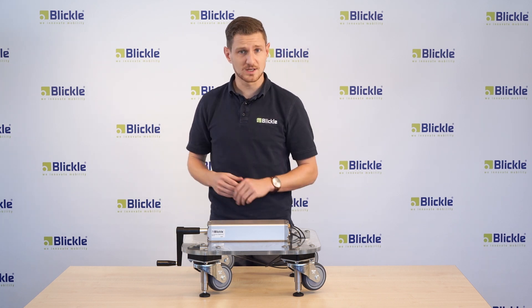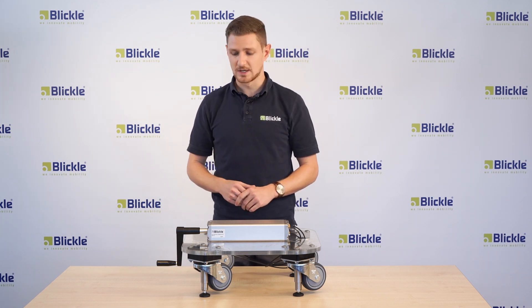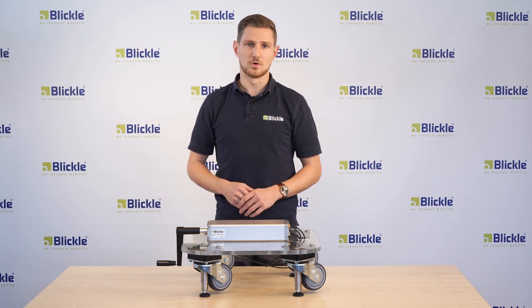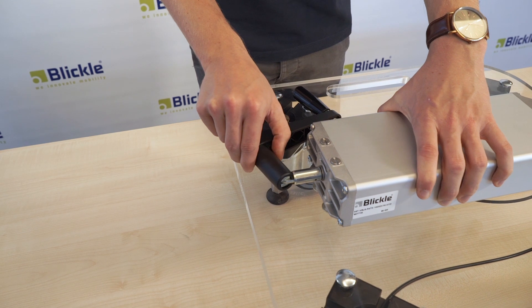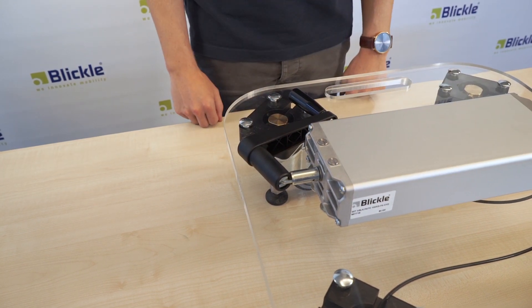If the hand crank is not used anymore it can be flipped aside or be removed. With this trip hazards can be avoided and benefits for health and safety can be achieved.